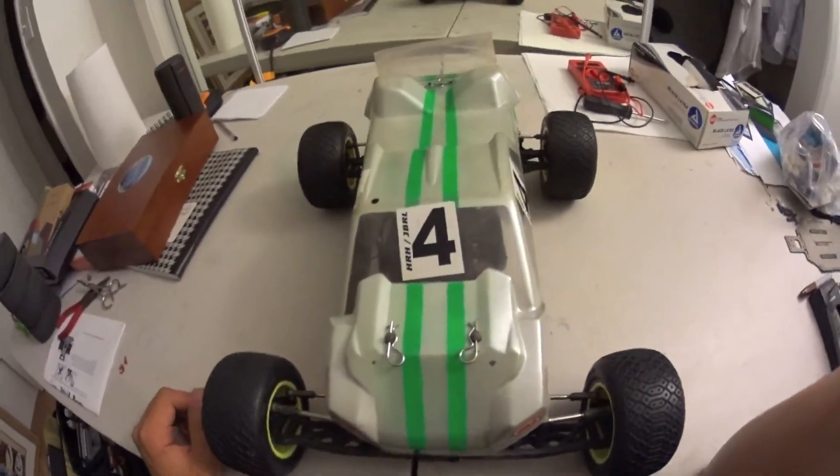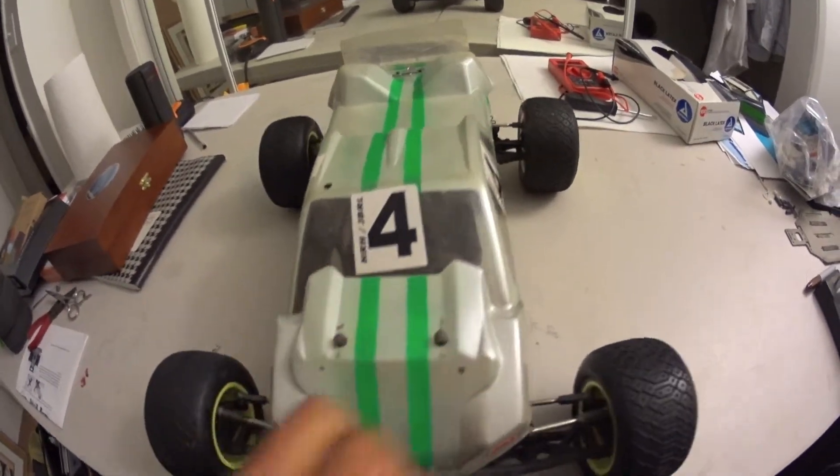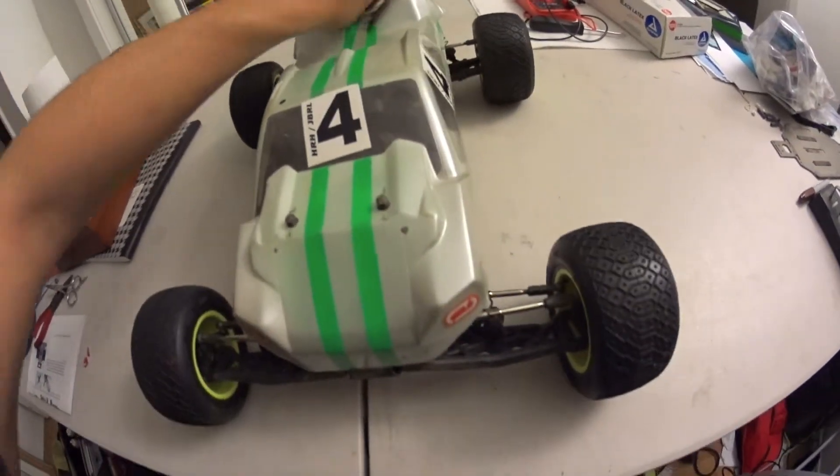I wanted to do a quick update on my 22T 2.0. As you can see, my body has really taken a beating. I've been putting this truck to different paces.